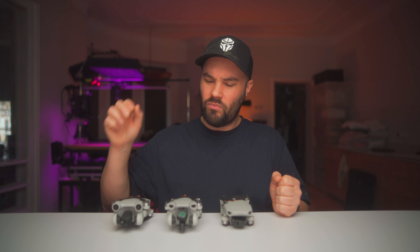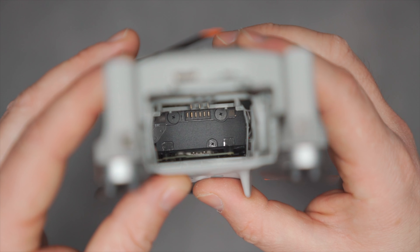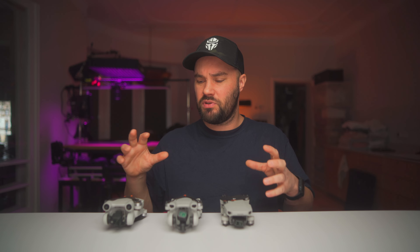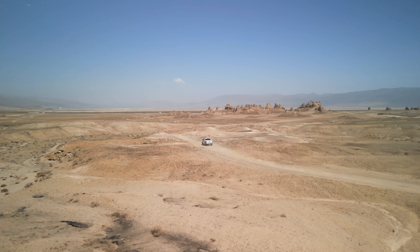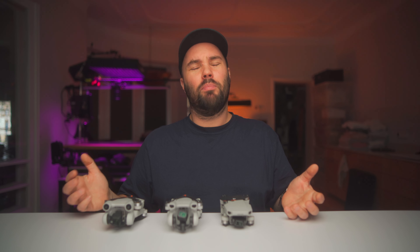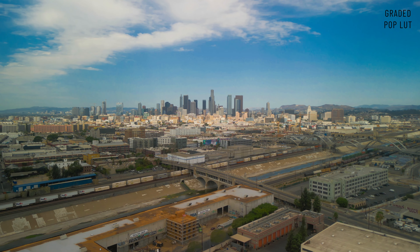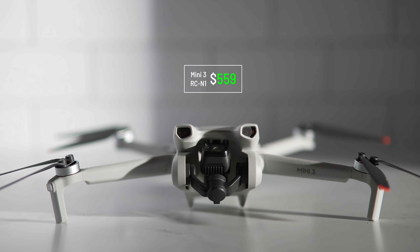The Mini 3 is missing sensors — it doesn't have follow mode because it doesn't have front, rear, or sideways sensors, only downward sensors. So be careful flying sideways. The Mini 3 Pro has sensors front, rear, and downward — no sideways — but it does have follow mode, active track, and spotlight, which is really great for cinematic shots. I did a lot of those in America over the year. The thing I prefer about the Mini 3 Pro over the Mini 3 is that it has D-Log 10-bit, which makes color grading a pleasure.